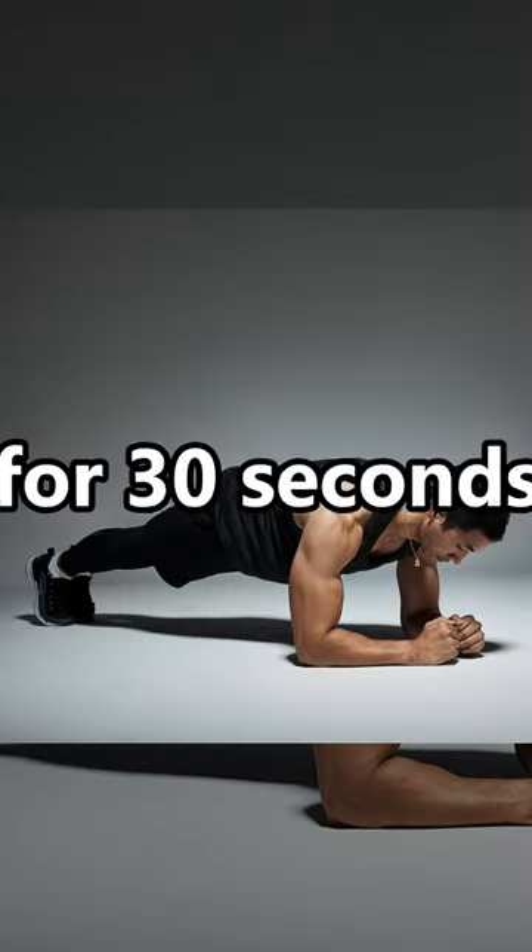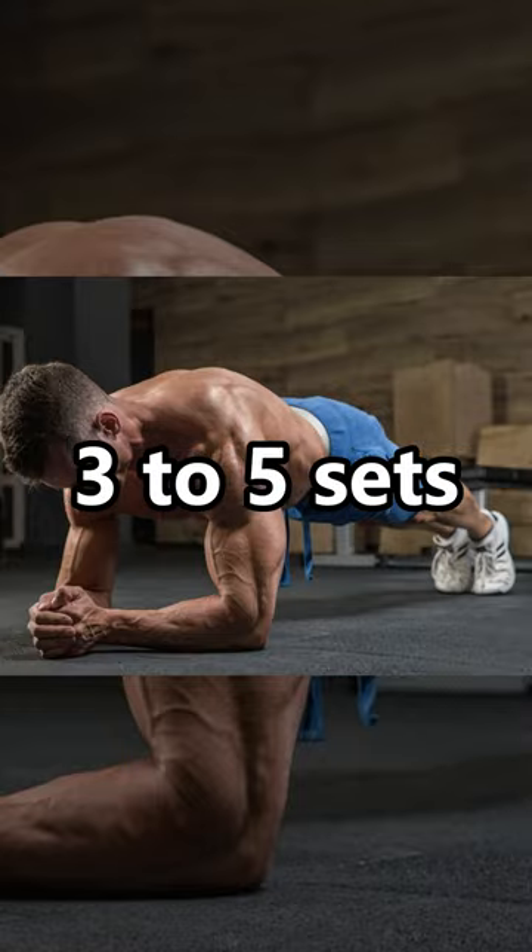Plank: hold the position for 30 seconds to 1 minute. Repeat for 3 to 5 sets.